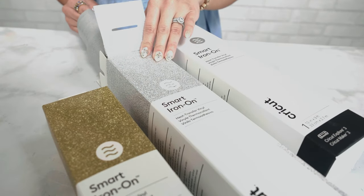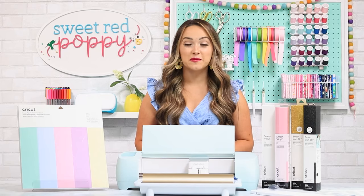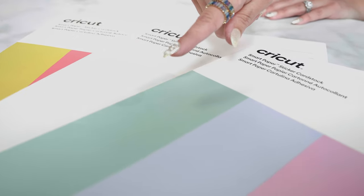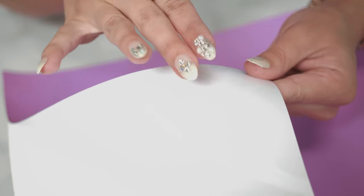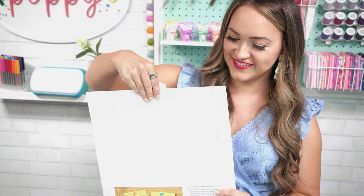Next up we have smart iron-on, which comes in an assortment of colors and lengths, making it perfect for large projects. I can only imagine how much quicker making t-shirts for my entire family is going to be with smart iron-on. Finally, we have smart paper sticker cardstock. Aside from being able to cut paper without a mat, smart paper sticker cardstock features a sticky backing that makes creating layered projects so much easier. It's a smooth, medium-weight paper perfect for most paper craft projects. You can purchase variety packs with multiple colors or single-colored packs. Each pack comes with 10 sheets measuring 13 by 13 inches, allowing you to cut 11.7 by 11.2 inches. Smart paper sticker cardstock makes creating cards, birthday banners, and really any paper project so much easier.